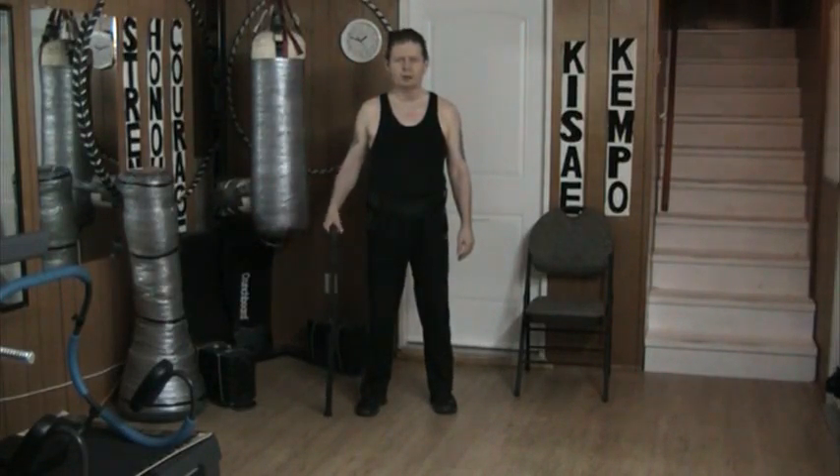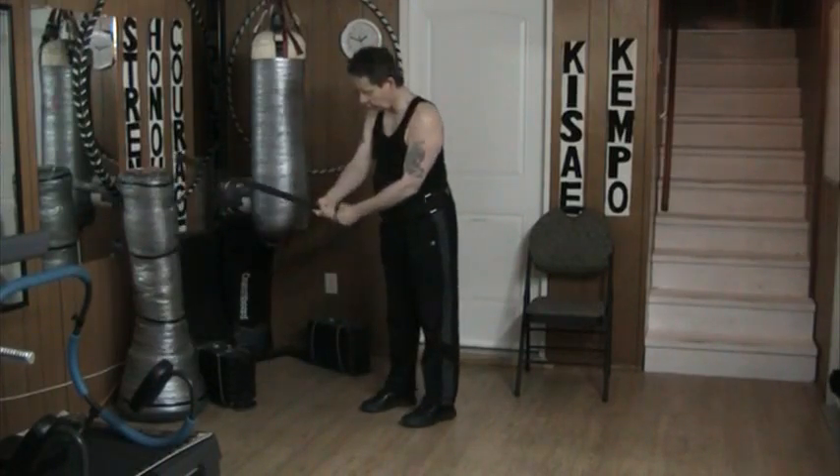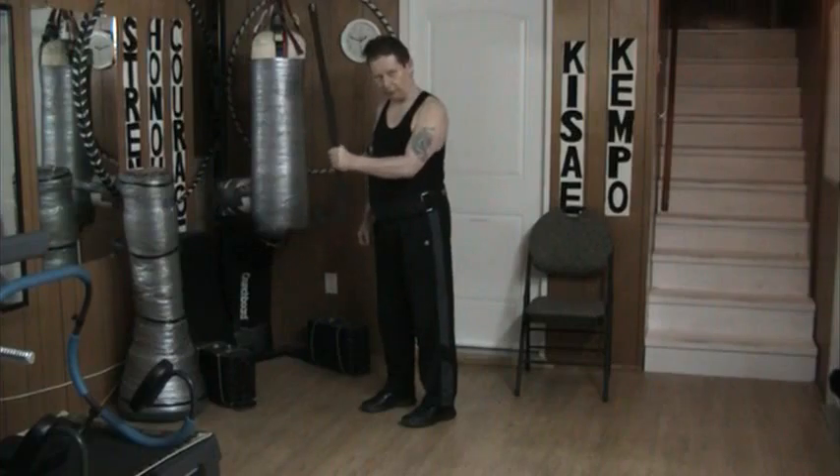Hello and welcome to my YouTube channel. Once again, today I'm working with a cane in the 1, 2, 3, 4th grip down, this far down.